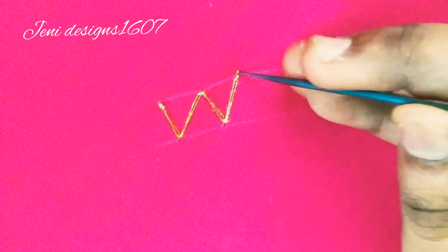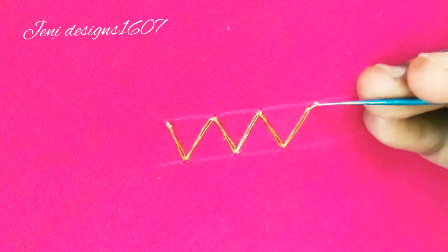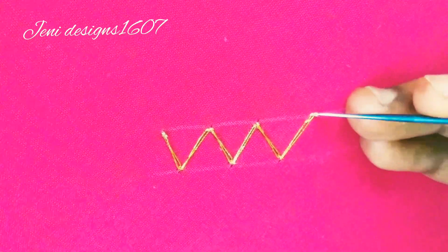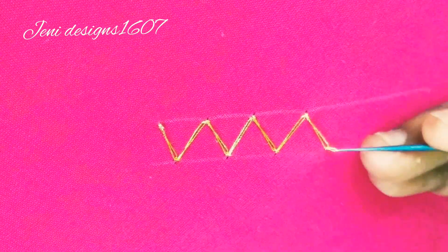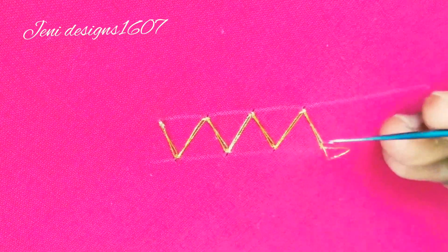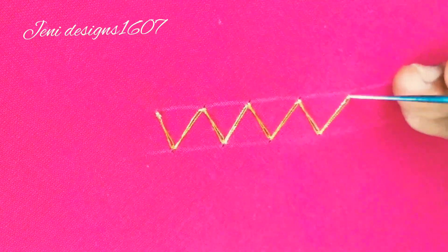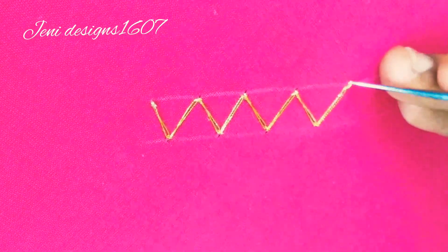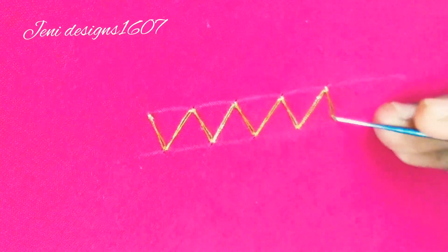Let's see here. Long stitch, then a short stitch, then another cross cross, then another short stitch. See here — now we are doing a short stitch.